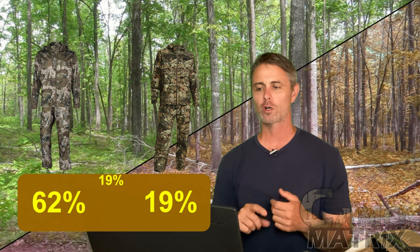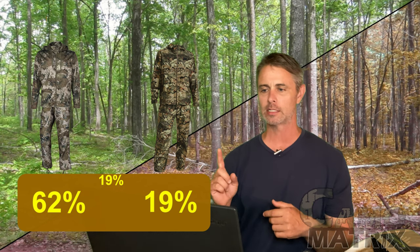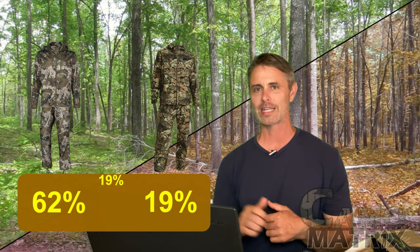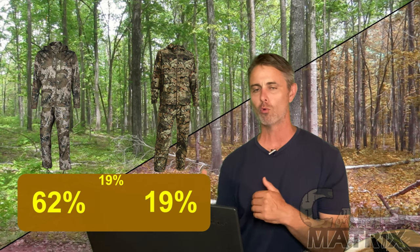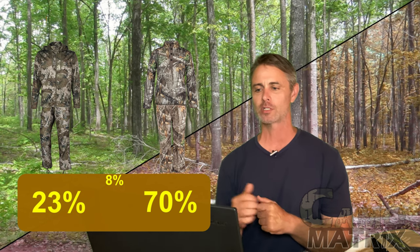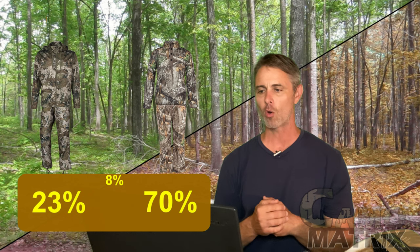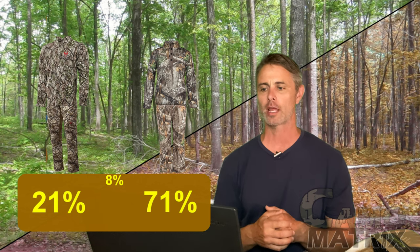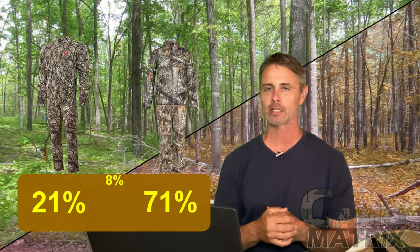True Timber Strata versus Forest 2.0: 62% for Strata, 19% for Forest 2.0, and 19% said equal. Strata versus Edge: 23% for Strata, 70% for Edge, and 8% said it was a draw. Approach versus Edge: 21% for Approach, 71% for Edge, and 8% said equal.